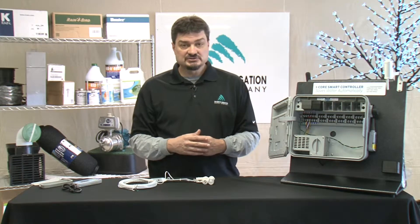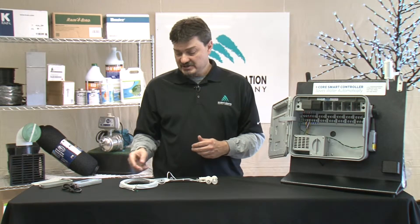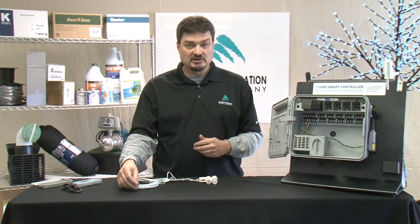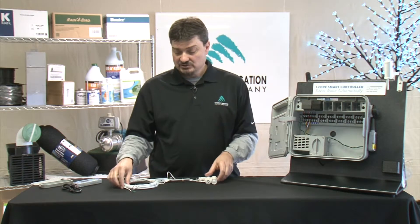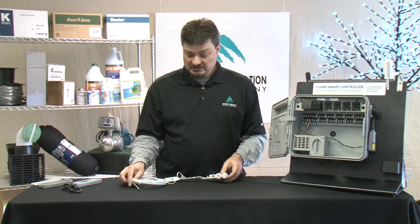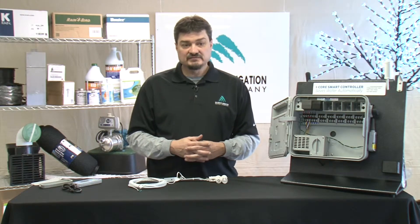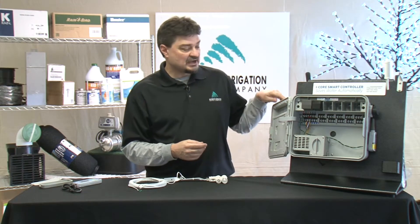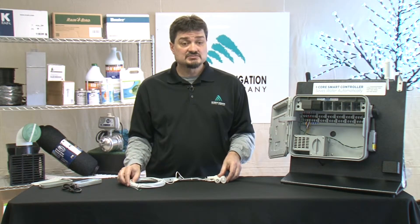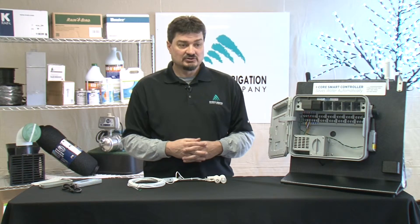If you have a wireless unit, you will attach the receiver to the two sensor ports, and it doesn't matter which order — there's a green and a black wire, it does not matter which goes where. If you have a wired unit like this, then the unit will connect directly to the sensor ports. Keep in mind that on an X-Core and a Pro-C, these ports are marked SEN for sensor. On an I-Core such as this, it has three sensor ports — you need to make sure and use the Solar Sync on S1, the first sensor port. And for an ACC unit, the sensor port is marked ET. They all attach the same; they're just labeled a little differently.